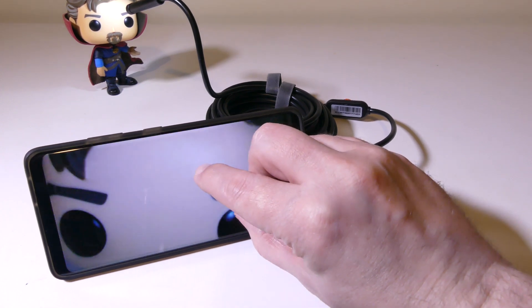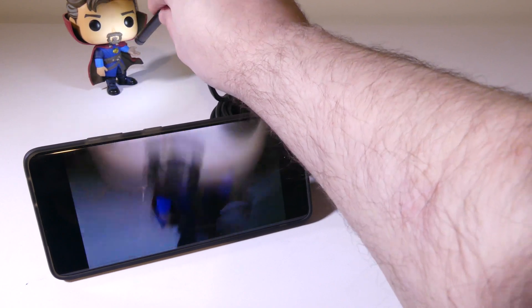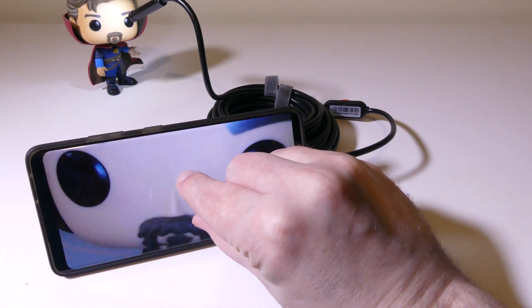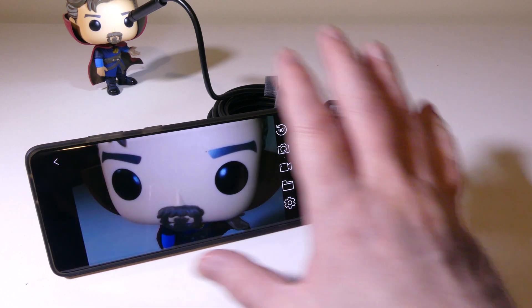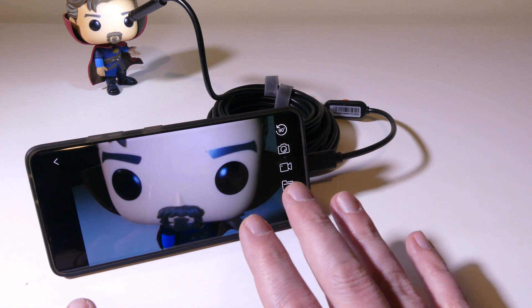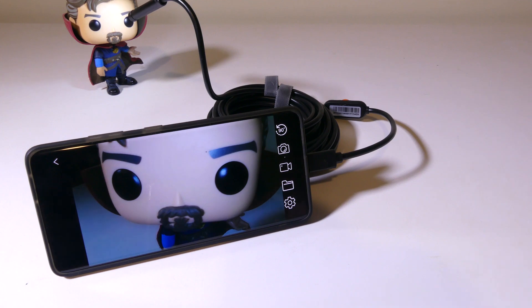It's got an 8.5mm focal length, the probe is IP67 waterproof, and you get 16.5 feet on the probe. Overall, a very handy and portable device — easy to carry around when using it on your phone, with no need for a big box with a built-in display. Depstek has a nice package here, and all of this comes in at about $35. If you're looking for a portable inspection camera, you might want to put this on your shortlist.